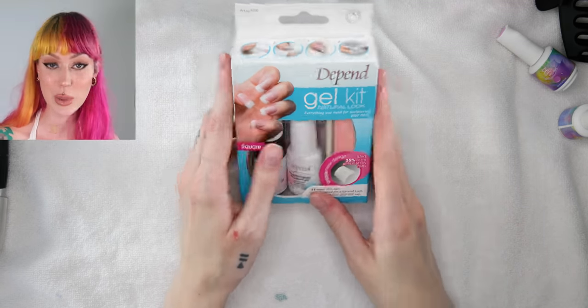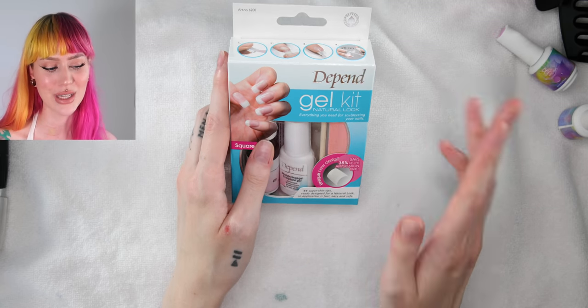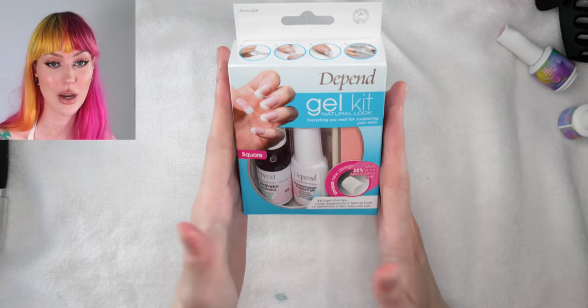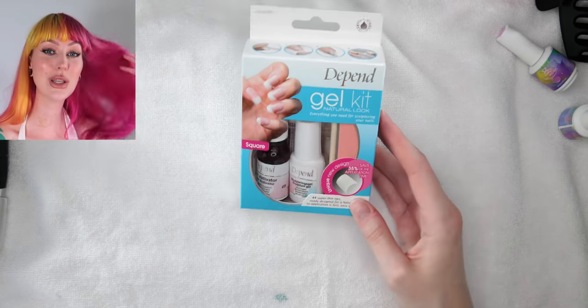But here in Sweden, we have a nail brand called Depend. It's mostly nail polishes, but they have just come out with some gel kits and gel polish things, and I really wanted to try it out.